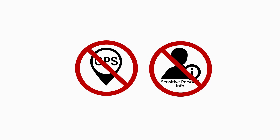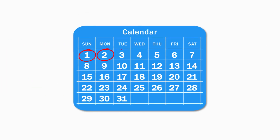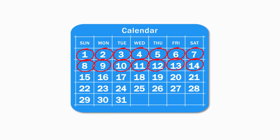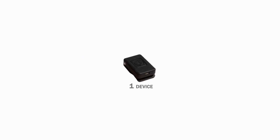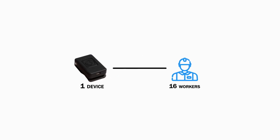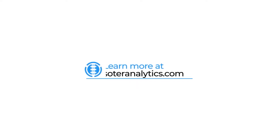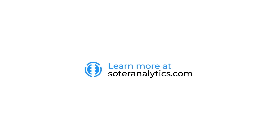With no GPS or personal information required, SolderCoach is worker-friendly. The program's short in-field two-week duration contributes to worker acceptance. Easily deployable and with simple rotation across user cohorts, one device enables up to 16 users to go through a training program each year. Prevent workplace injuries with SolderCoach Analytics.